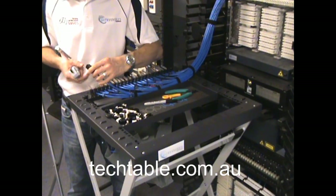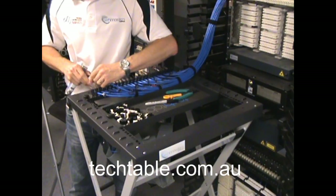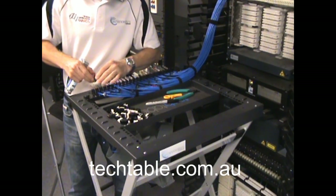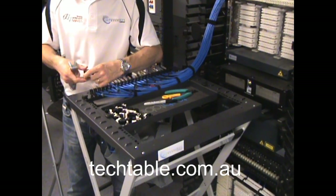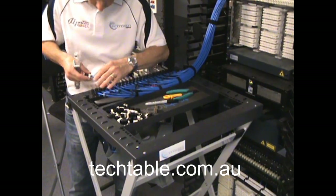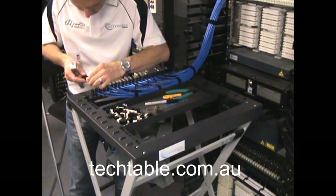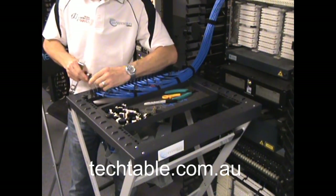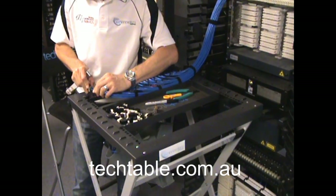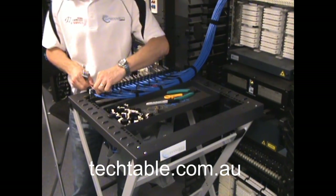Release. Nice and firm — sometimes they get a bit tight. And open it up. It's all nice and terminated, they're all punched in nice and neat. The cover then goes over and clips into place. And you continue through to terminate the rest of them.